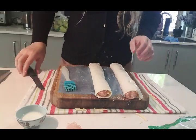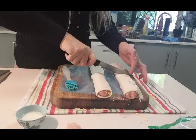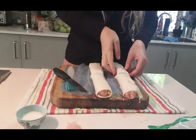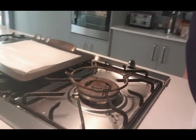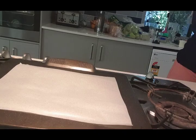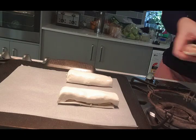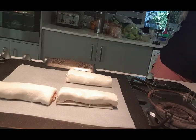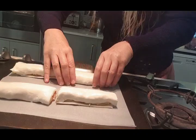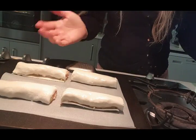Now I'm going to just cut them in half and make them a decent size like that, because we're going to have them for lunch. Pop them over onto this baking sheet. I like to use the silicone baking paper because it makes the clean up a lot easier. You don't want to make them too crowded otherwise the pastry doesn't crisp up properly. And so that is ready to go into the oven.